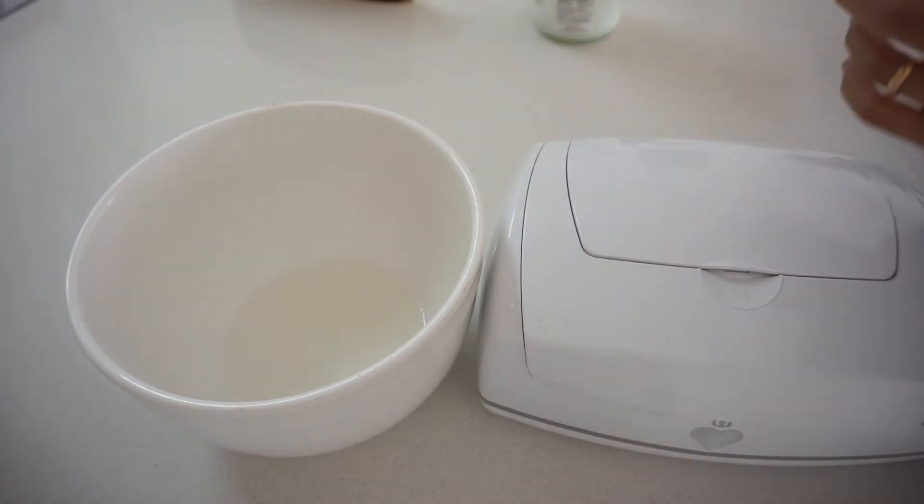The other way you can do it is fold them, put them on the wipes warmer, and just open the wipes warmer every time you're going to use one.